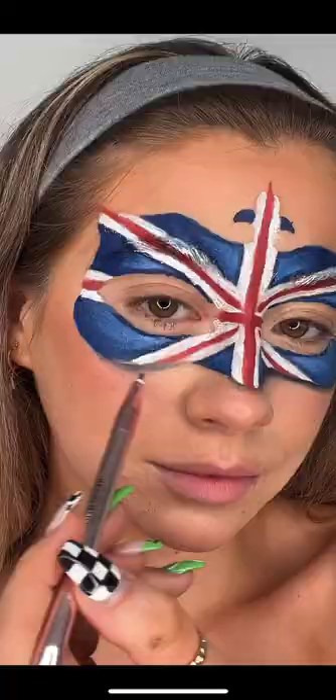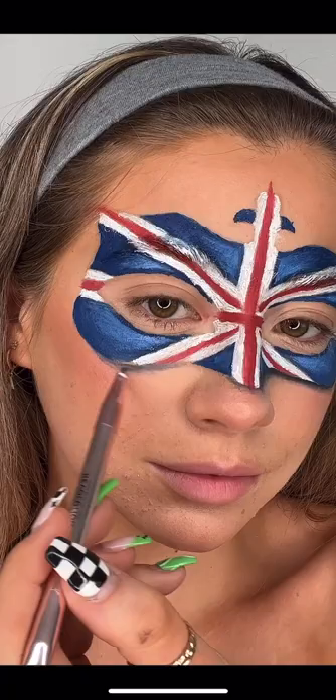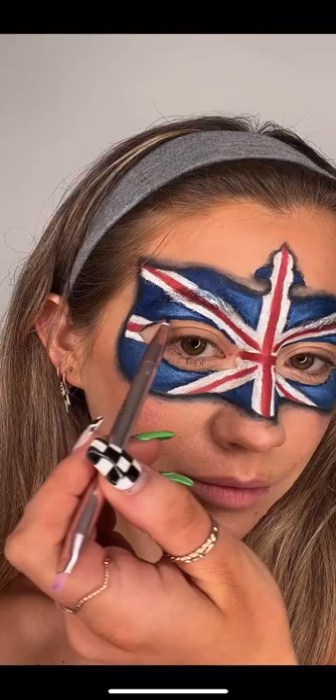And to finish, I'm going in with black to add some definition and make it look like the mask is raised from my skin. And we're done! I am so happy with how this look turned out. The Snazzery paints make the mask look so vibrant.